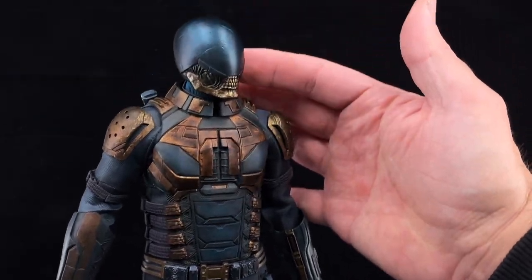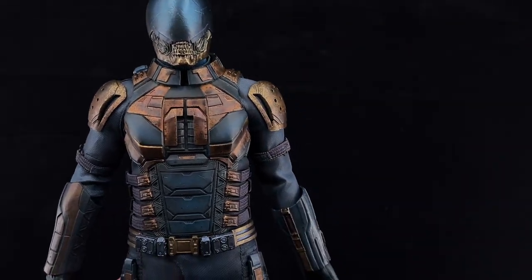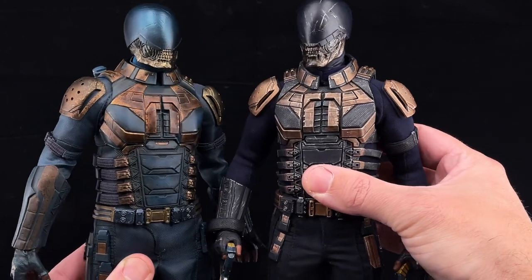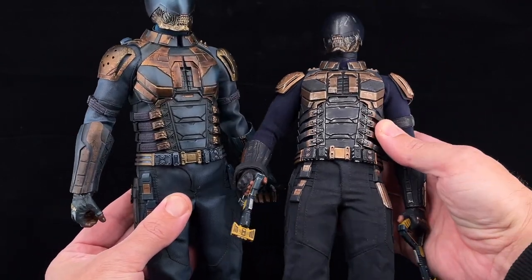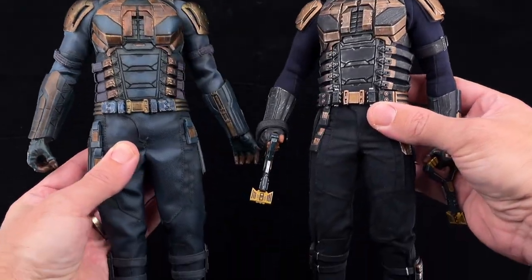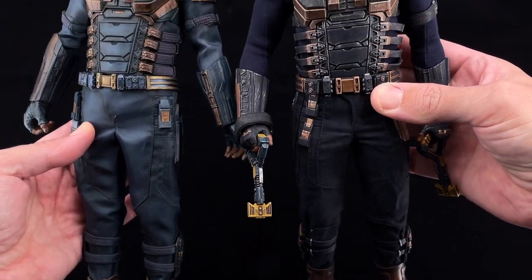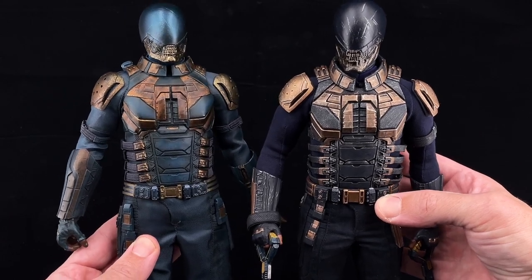As for the mask, the sculpt is pretty good — I think they nailed it. I like the coloring variation. Comparing with the SoSoToys one, there are different tones: the SoSoToys one is more a bluish color while Thunder Toys goes more for a greenish color. The Thunder Toys body is also more bulky while the SoSoToys one is a bit thinner. In overall the Thunder Toys body is indeed more bulky, and in my honest opinion I prefer it because it better resembles the body composition of Bloodsport.